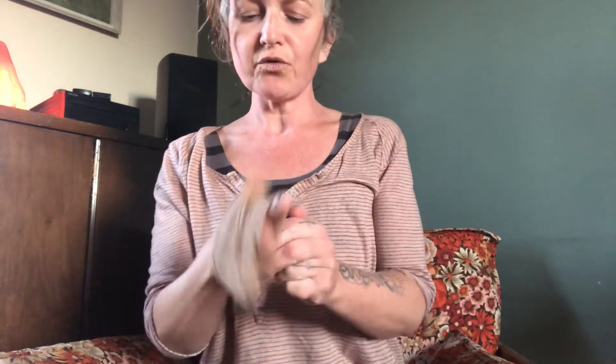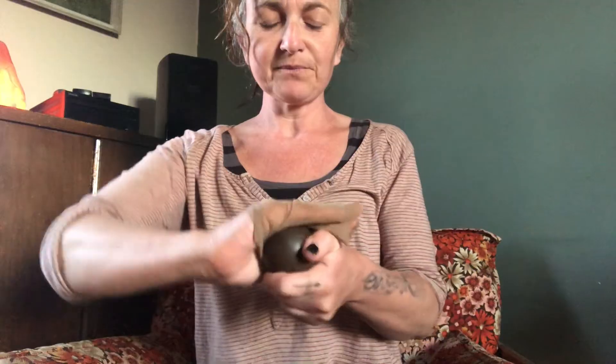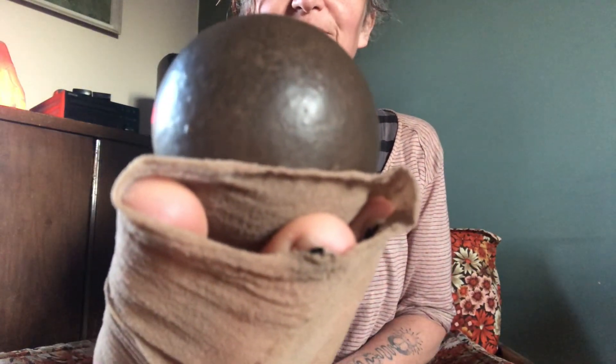Some people like to varnish their mud balls or even paint them. I don't — I kind of feel like it defeats the object a little bit — but they're your mud balls, so do what you like with them. Just have a go. It takes a little bit of practice, but I can assure you, even if yours end up a bit crumbly or a strange shape, you are guaranteed to feel quite attached to them. So yeah — have fun, go play with some mud.